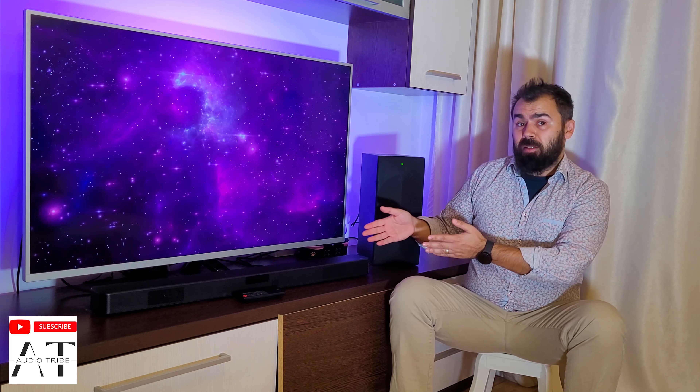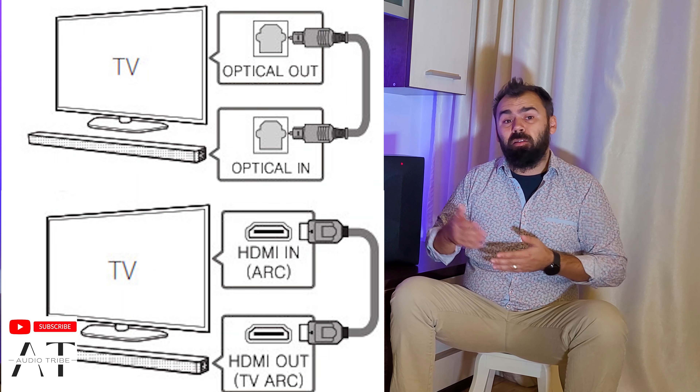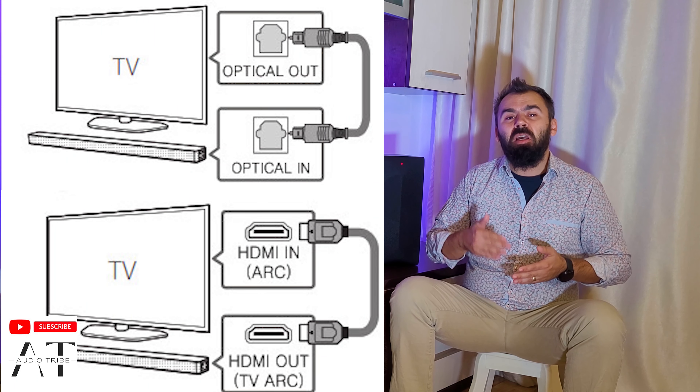There is also a USB port that you can use to connect external storage and stream audio from there, but the placement of the USB port is not very practical. The soundbar doesn't have an AUX port, but since there is an optical as well as an HDMI port available, missing an AUX port is not such a big deal. The wireless capabilities of the soundbar are limited to Bluetooth, meaning you can stream music from any mobile device, but the unit is missing Wi-Fi connection.